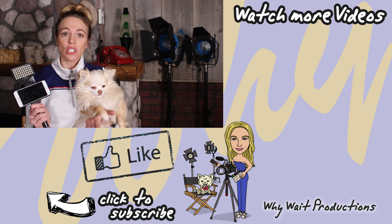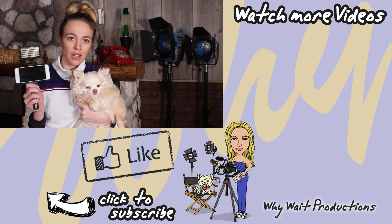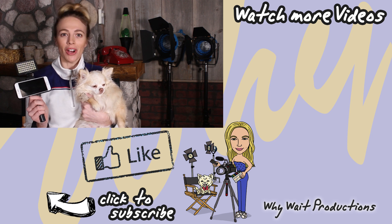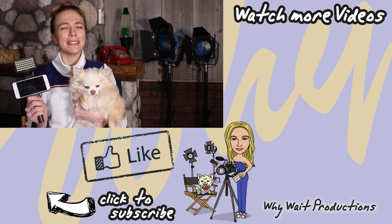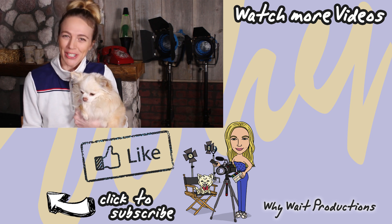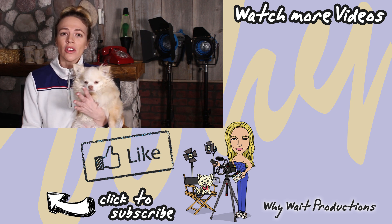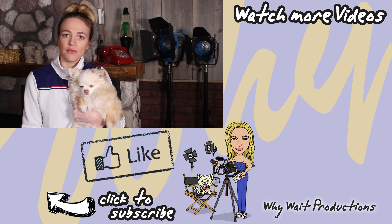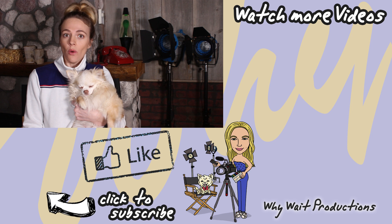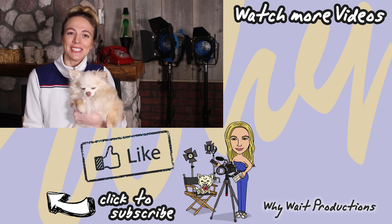Thanks so much for watching our review on the LED light by Calm Light. Why don't you give us a thumbs up, hit that like button, and while you're at it, subscribe to our channel — we make new videos all the time. And why don't you let us know in the comments section if there's something that you would like us to review, or if you have any nifty gear for your phone that you'd like to share.